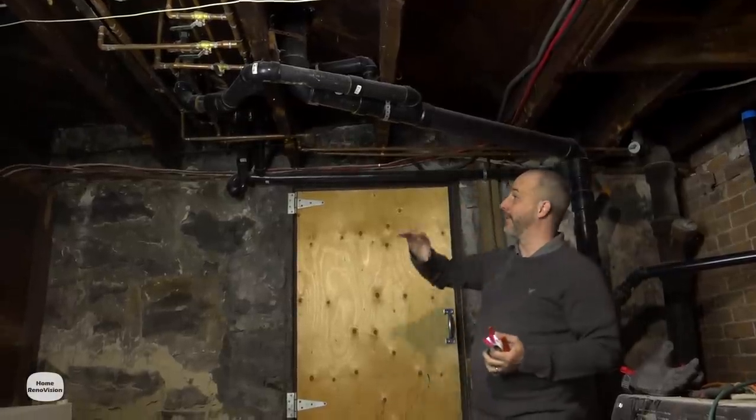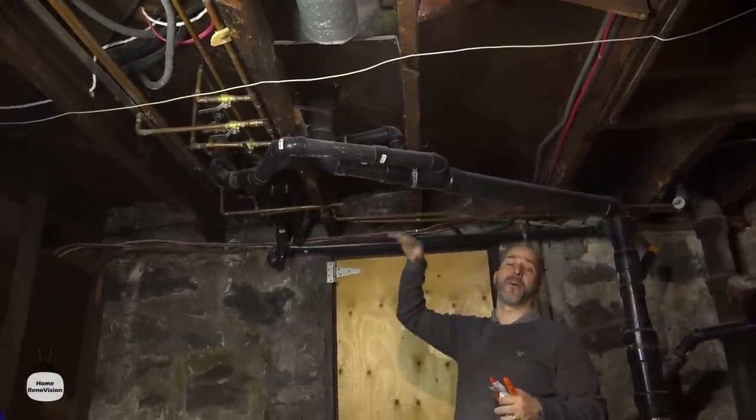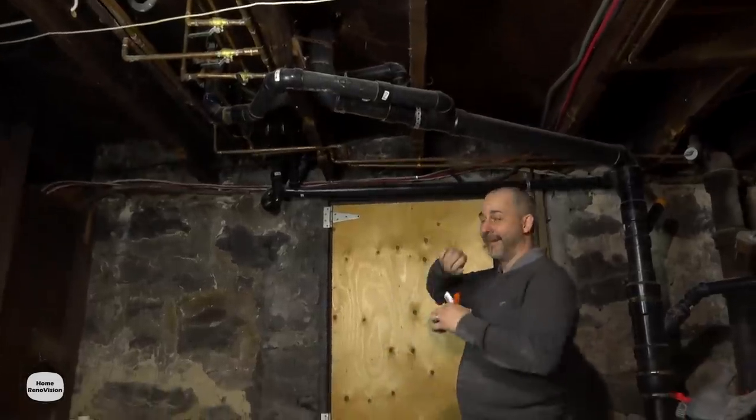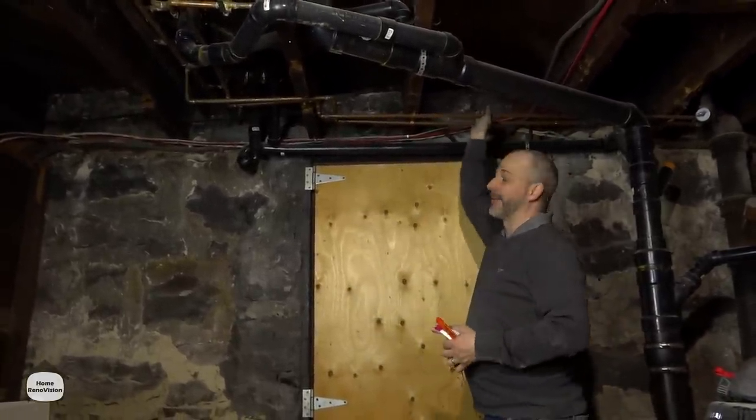We have an absolute network of copper lines down here. This is a three-story walk-up with three different units. Each one of them has their own hot water tank and water supply lines, and these are hot and cold for what we're doing.